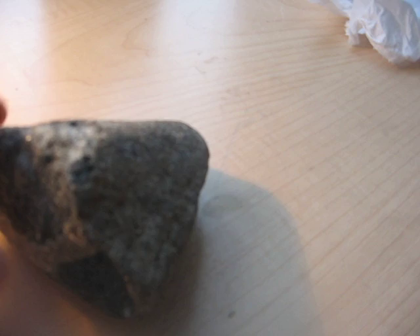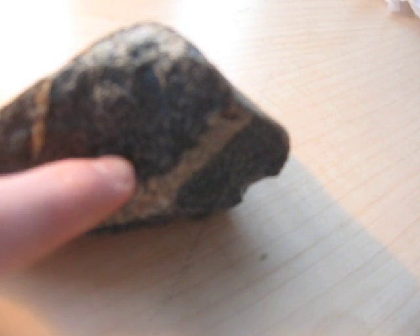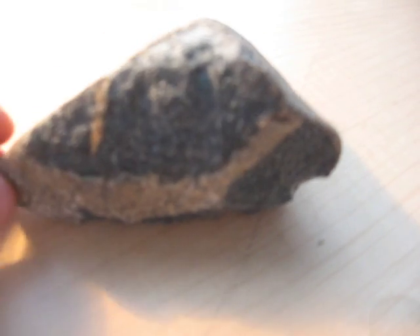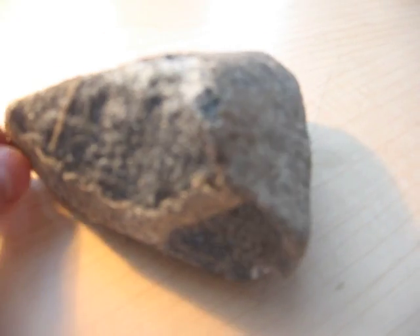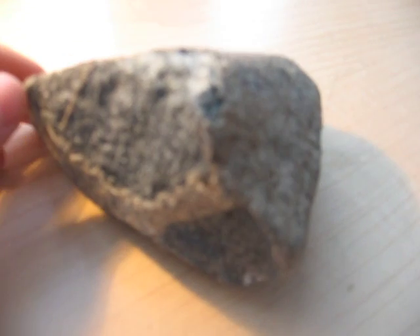You also look on the inside by making a little window to see what it's made up of. This here is an iron meteorite, made up of mostly iron and nickel. Meteorites will never have any jewels, gemstones, or crystals in them — those are just earth rocks.